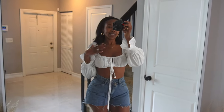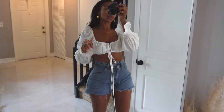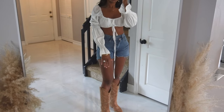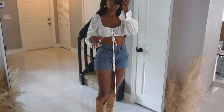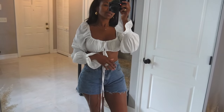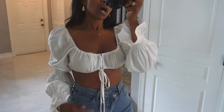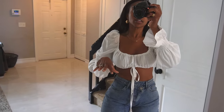Let's look at this top — I actually want to style it two different ways. This is version one. I love white, I love denim, and I love this color boot. They're all neutral colors so when you pair it together it looks classic and clean. I got this top in a medium, and I'm wearing nipple covers underneath — I'll link those below.